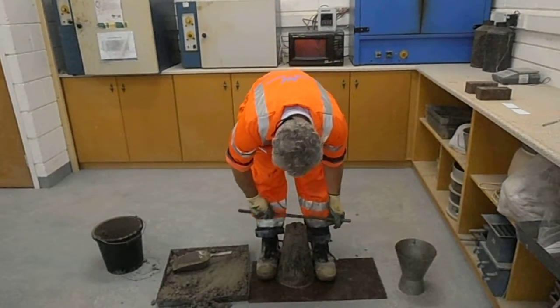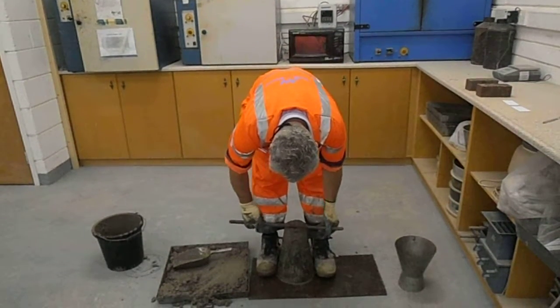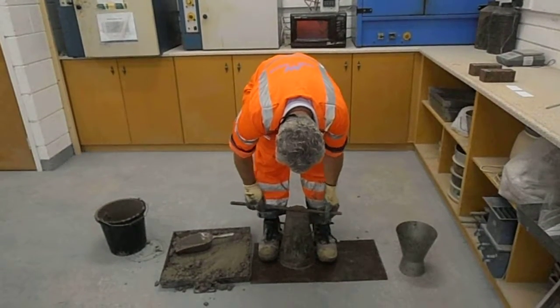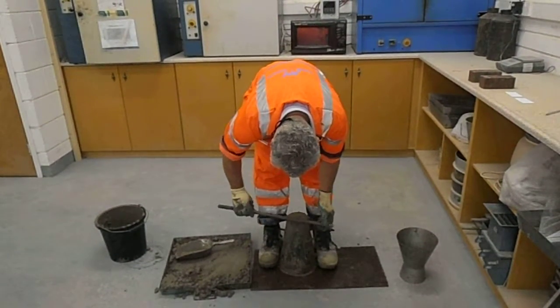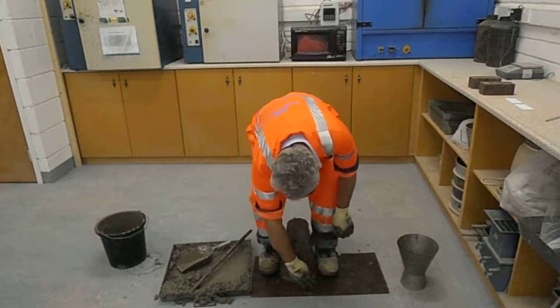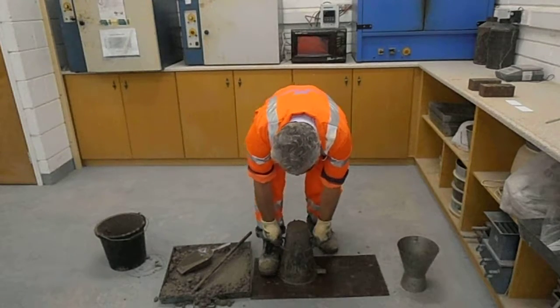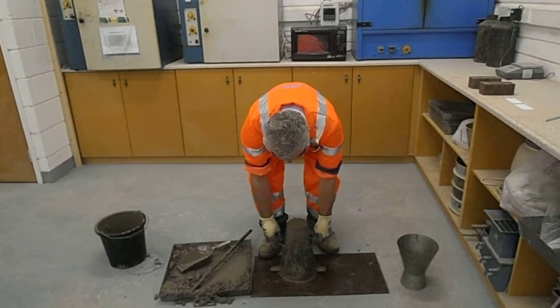Top off the cone with a sawing action off the slump bar across the top. Clean around the base if necessary, but with the funnel it's usually not needed. Within five to ten seconds, remove the cone.